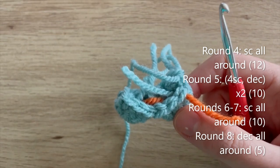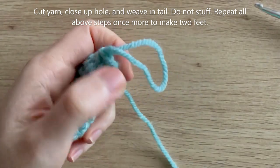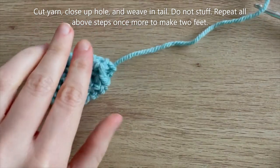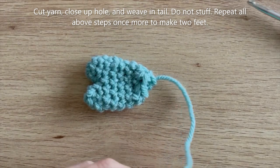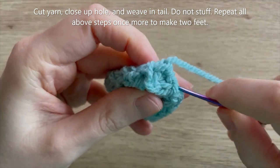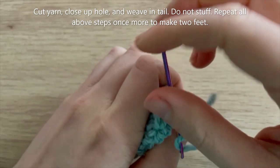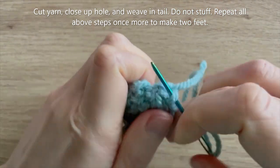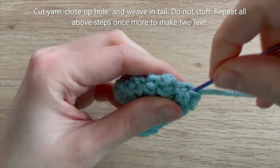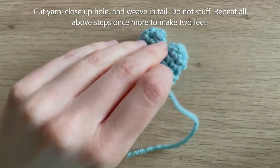Round 4: single crochet all the way around. Round 5: four single crochet, decrease - repeat once more to get 10 single crochets. Rounds 6 to 7: single crochet all the way around. Round 8: decrease all the way around to get down to 5 single crochets. Cut your yarn leaving just enough tail to close up the hole. Close it up, weave your yarn tail through, and snip.